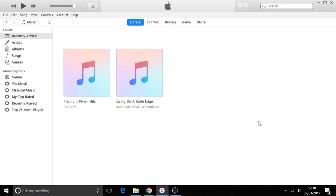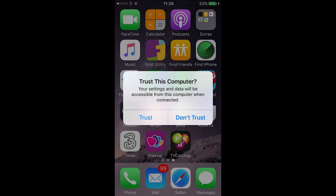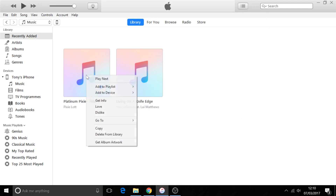If you now plug your iPhone in, the first time you do this you'll get a message asking whether to allow this to happen — you have to say yes and trust on your phone. Once your phone is connected to the computer, just right-click the album you want to add and select 'Add to Device' — Tony's iPhone.